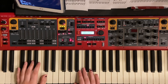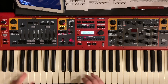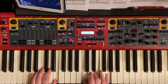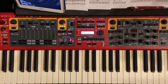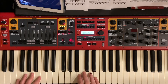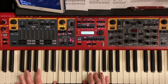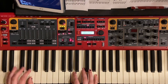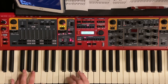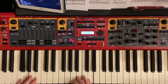The bridge starts on A minor, then goes down to F, then goes to that C over E, then to the G. It just repeats that about four times and that's the whole bridge. I'll play through that a couple times so you can hear how that would sound.